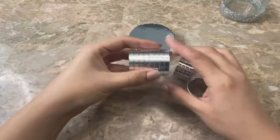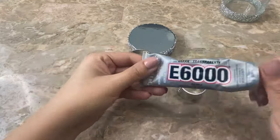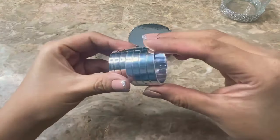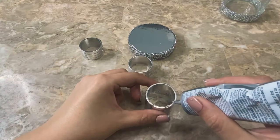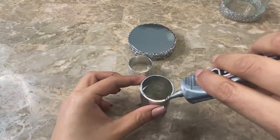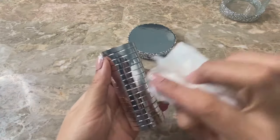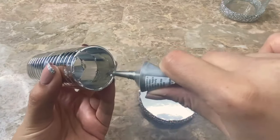Now I'm going to be using these napkin rings that I bought at Dollar Tree and I'm going to be gluing them together using E6000. I wiped off the excess glue before it dried. Then I glued my napkin rings to the center of my lid.